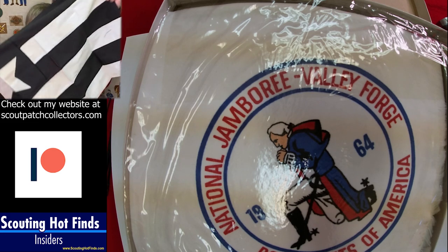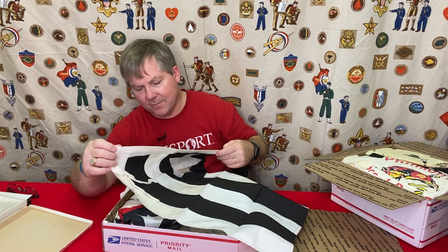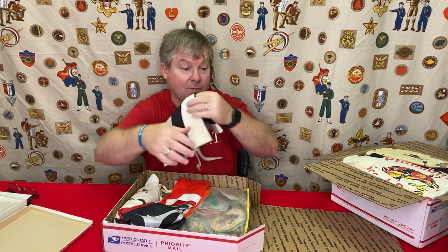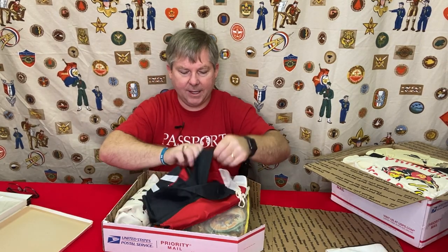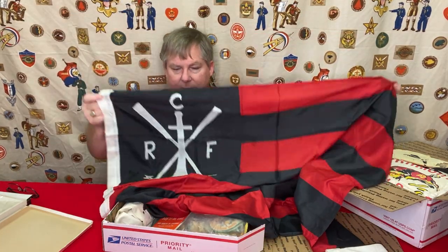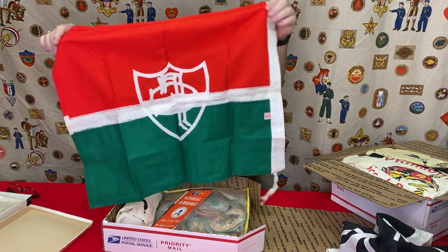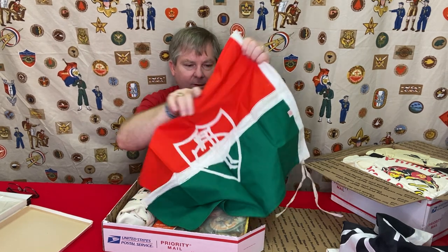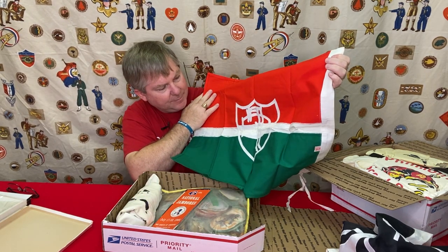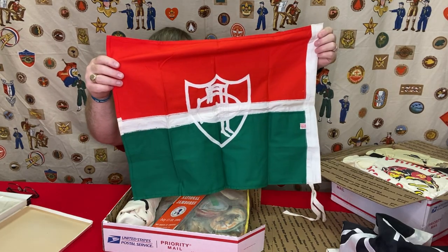This looks to be a patrol flag. It's not a homemade patrol flag — there's actually some writing on the edging from the manufacturer. I'm not familiar with that flag; maybe somebody can leave a comment and tell me what that was. Here's some more flags — it looks like it'd be some sort of nautical flag, but I'm just not that familiar with what that is. This one here almost reminds me of Camp Delmont, but I don't think the rest of it matches.